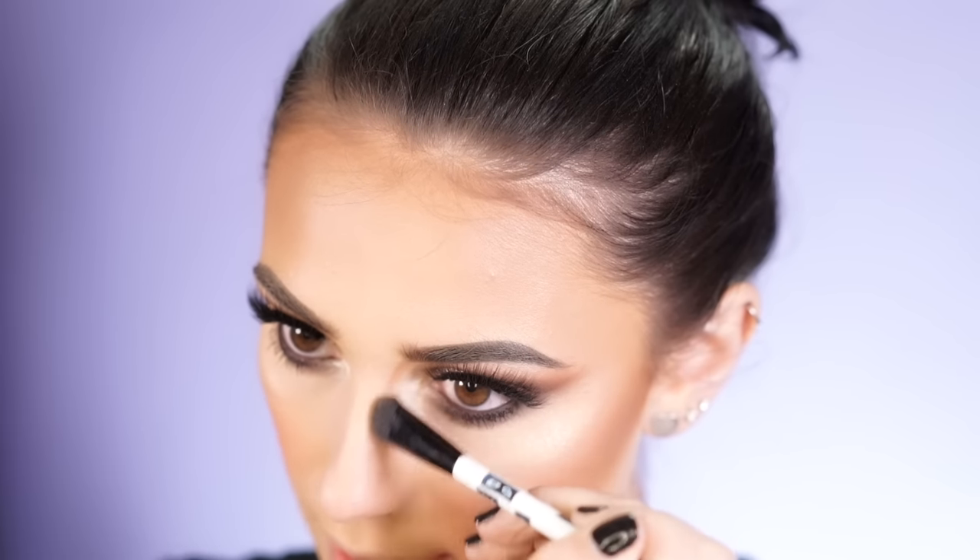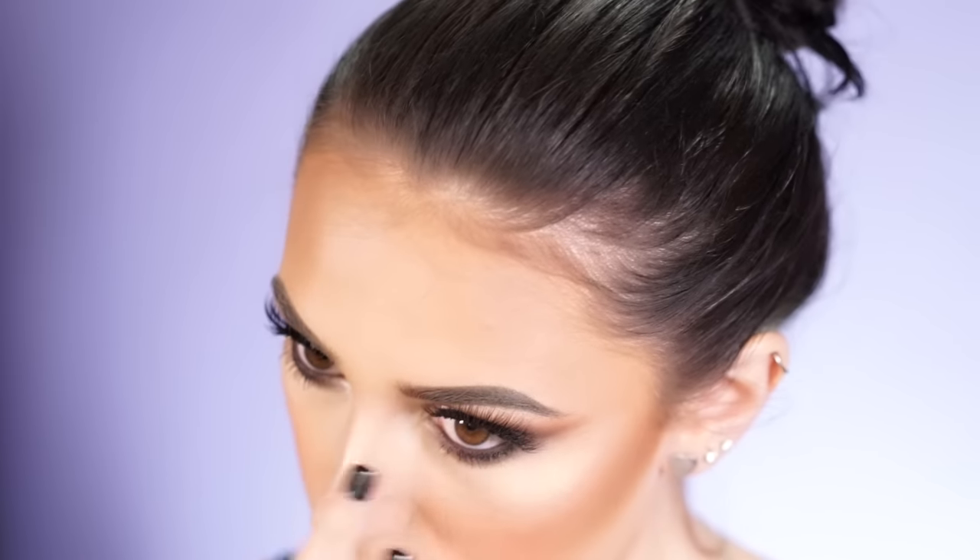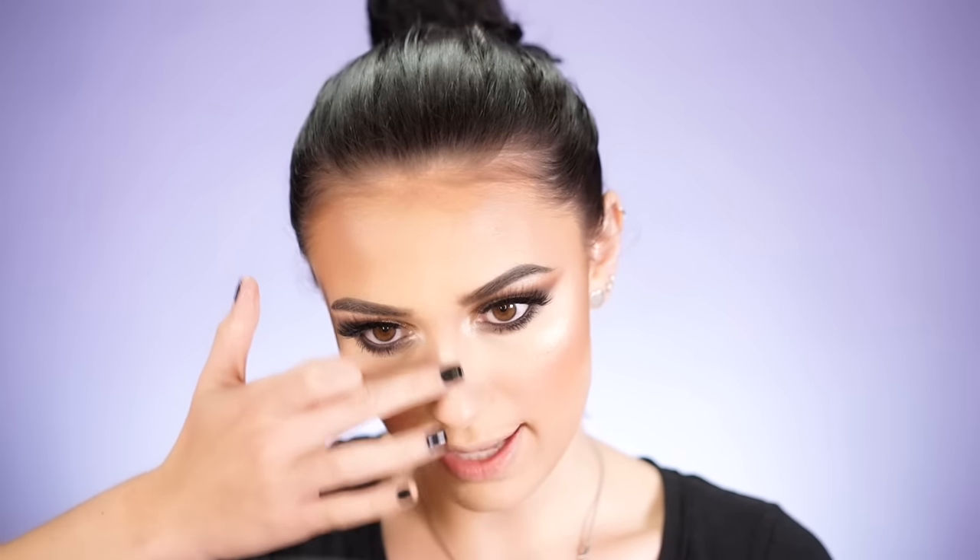Next I'm going to go in and contour my nose a little bit. I'm using my Tarte Park Avenue Princess Bronzer on a Sonny Kashuk brush and I'm going to try to emphasize my nose a little bit like Kylie's. Then I like to go back in with a smaller powder brush to blend out that nose contour. And I'm going to take Summer again to highlight my nose a little bit.